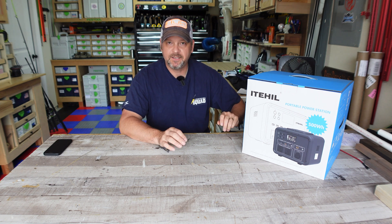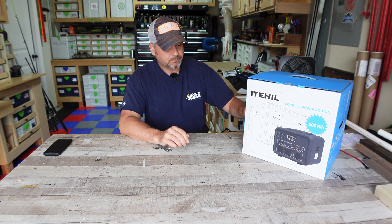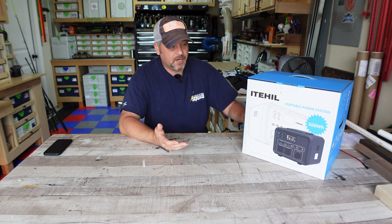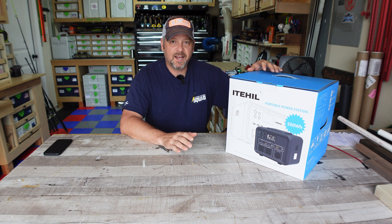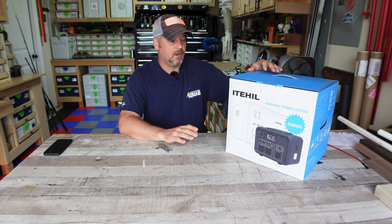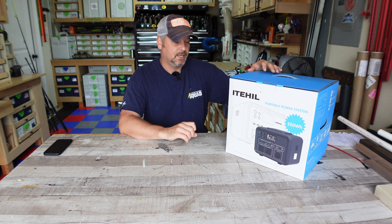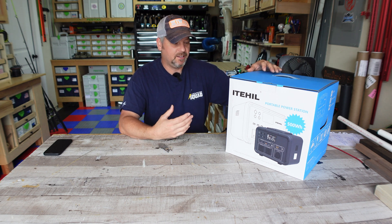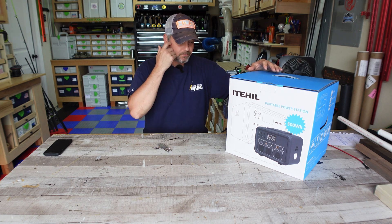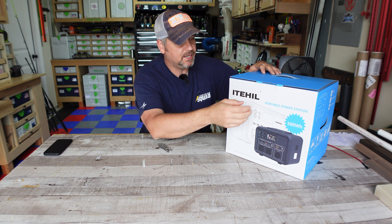They sent this to me — I'm not going to turn them down if they want to send it and I'll do a review on it because I love these things. But out of all the ones I have and have tested so far, this one has impressed me the most overall. Build quality is amazing, the functionality is great, the user interface is great — it's just a good looking little unit.